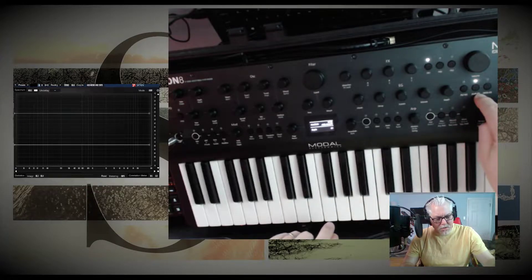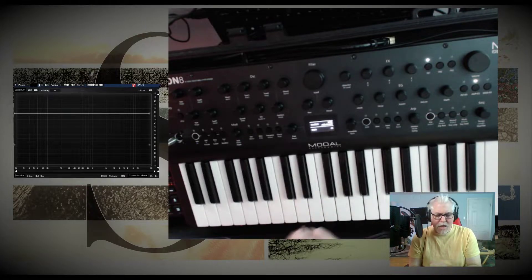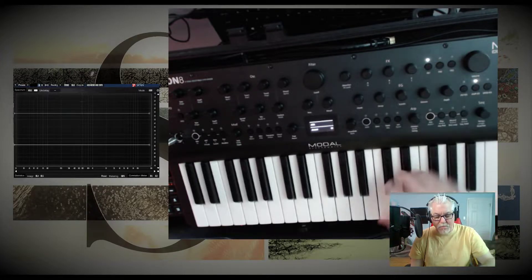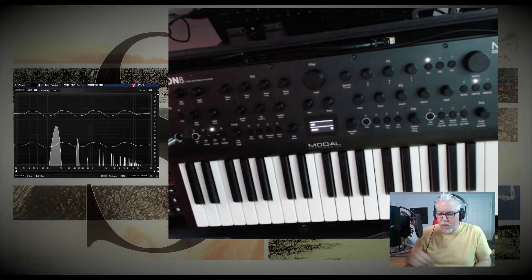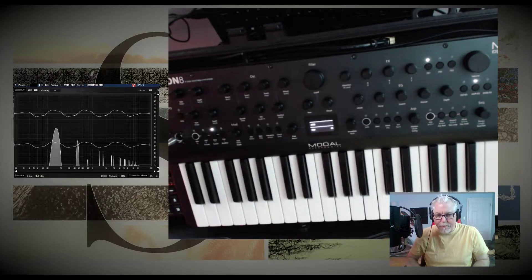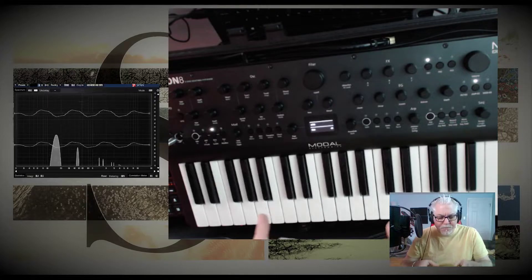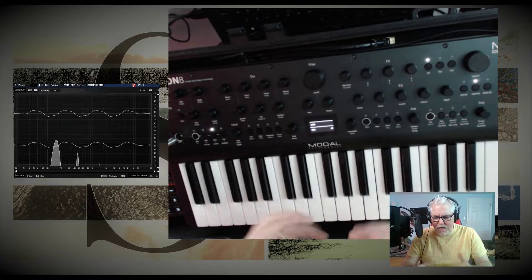The LFOs are set up so that they take the middle of a parameter and go all the way to the max and then to the min. So when you map an LFO to a destination, it's a good idea to set that destination in the middle. Here, I'm going to set the amplitude envelope amount to 32 out of 64. So now it's going to go to complete silence because the LFO is covering the whole range.